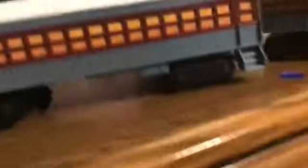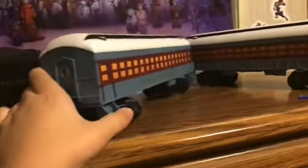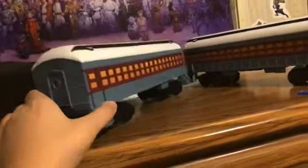Next thing, the passenger car. I pretty much have nothing to say, but it's a passenger car. Fun fact: the steam engine has, for some reason, no couplers between the thing, which bothers me. Sorry for that complaint.